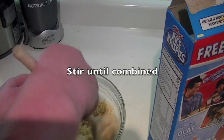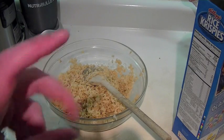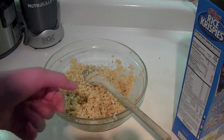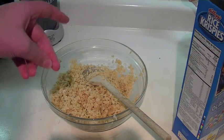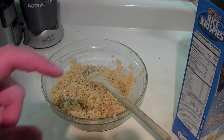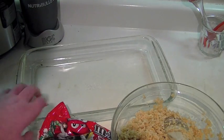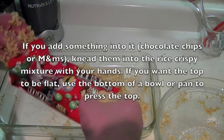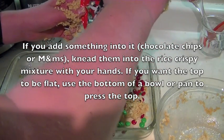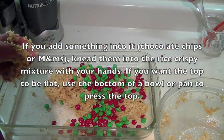I only have half a bag because my family ate it. Use the same spoon you used to stir the marshmallows. Now it is sticky and we're going to have to mix it with our hands. We're going to put it into the mold and then into the pan. Take the M&M's and knead them into the rice krispie mixture.